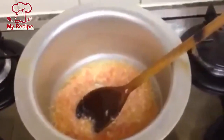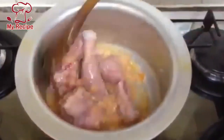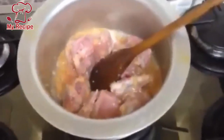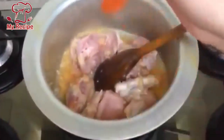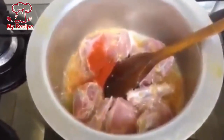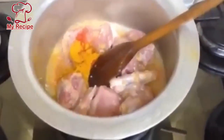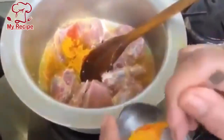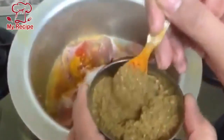We will add the chicken in the oil. We will mix the chicken — after mixing, add 1-2-3 spoons of chili powder, 1-2 spoons of turmeric powder, and add salt.